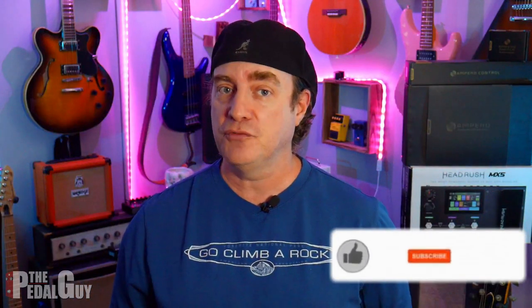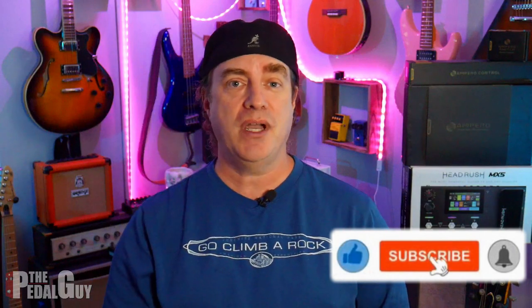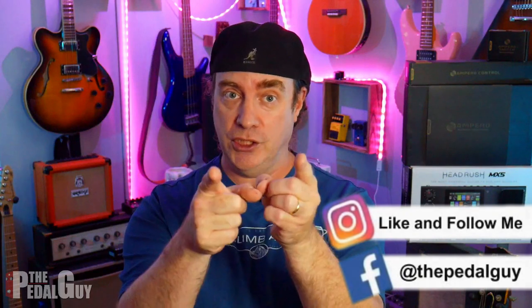But before we get to it, if this is your first visit to my channel, take a second, click on that subscribe button down there, give me a thumbs up, help my video rank in the YouTube algorithm so I can make more content for you. Since the release of the Headrush MX-5 a couple of weeks ago, I've received a lot of requests to do a video that puts the MX-5 up against the Ampero. So I'm doing this in the traditional pedal versus pedal fashion where I do it in two parts. The first part is a rundown of all the differences between the two units, so this is going to be more of a talking video. The next video, later this week on Friday, will give you some actual audio demos between the two units. The whole purpose and goal here is so that you can make the most informed decision possible.